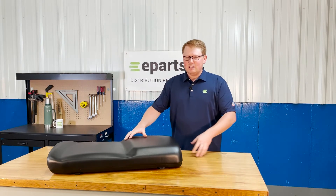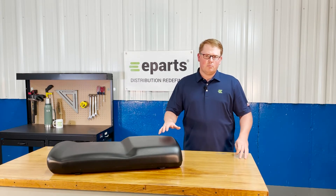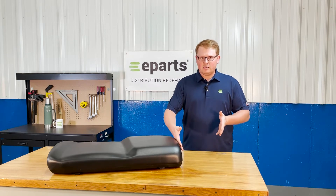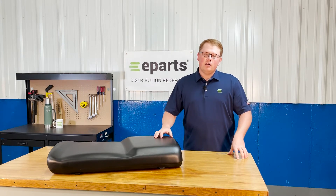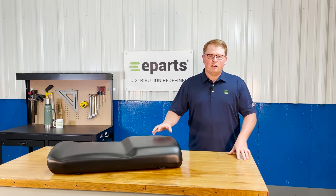This part number is the 60% of the 60-40 configuration of some Polaris Ranger models. We do also offer the 40% option of this seat as well as the different variations of backrests that your machine may have. We do have all those in stock, so if you know your part numbers you can look those up. Otherwise, feel free to reach out to us and we can find what you need.